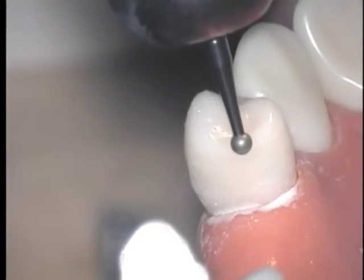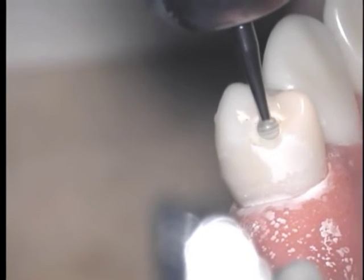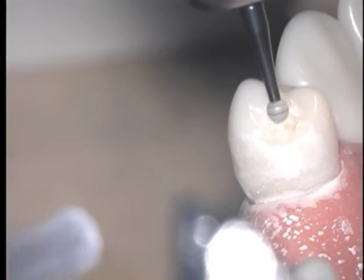The procedure for the premolar occlusal rest seat is similar. First, reduce the marginal ridge and fossa area, then widen the marginal ridge area, and finally deepen the central portion of the rest seat to ensure the rest seat is positive.